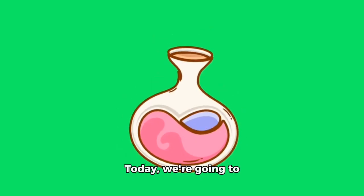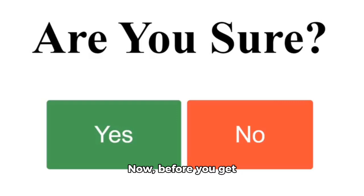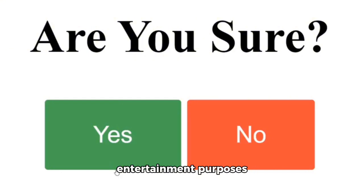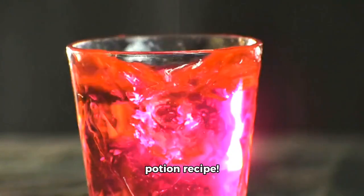Hey there, folks! Today we're going to talk about a unique topic — a love potion. Now, before you get too excited, let me clarify that this is purely for entertainment purposes and not a real recipe. So, let's dive into our imaginary love potion recipe.